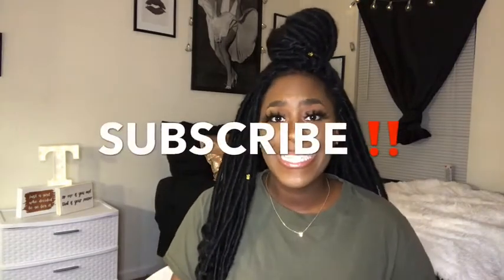Thank you all for watching — don't forget to like, comment, share, and hit the subscribe button. I finally reached 300 subscribers, so thank you to everyone who subscribed to my channel. I hope to get some more — come on, join the family! Again, thank you for watching.